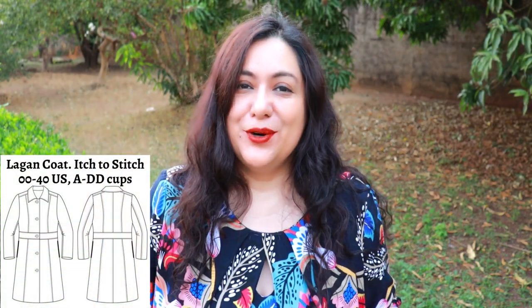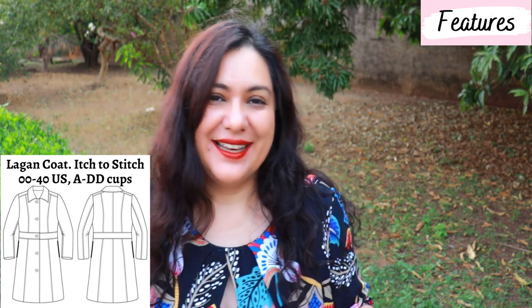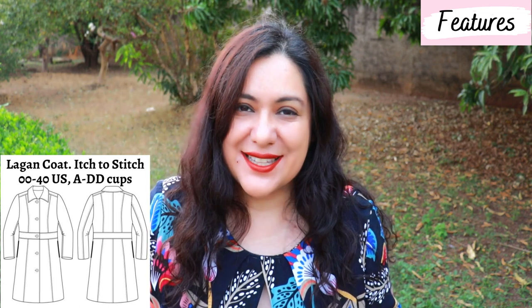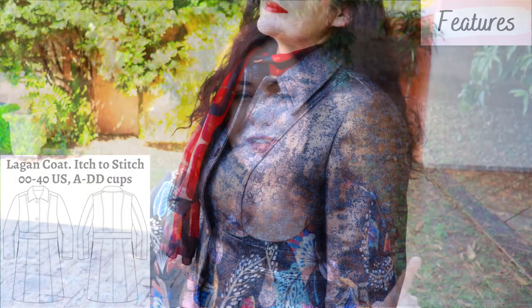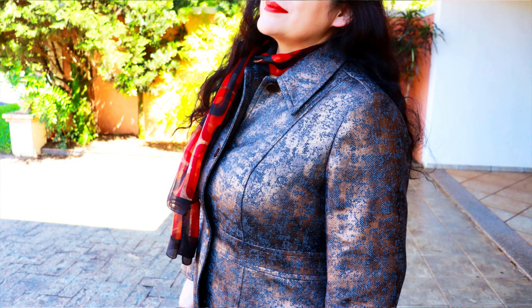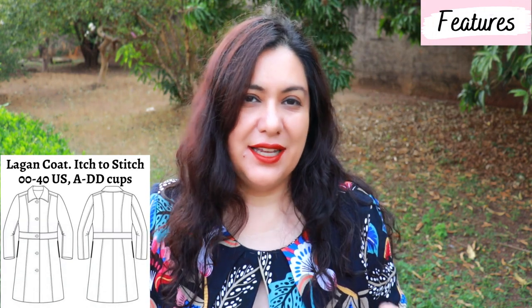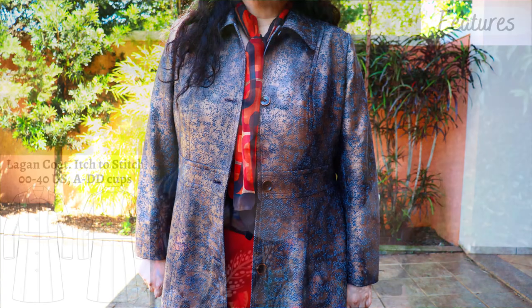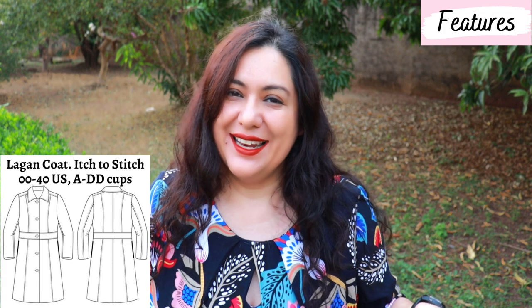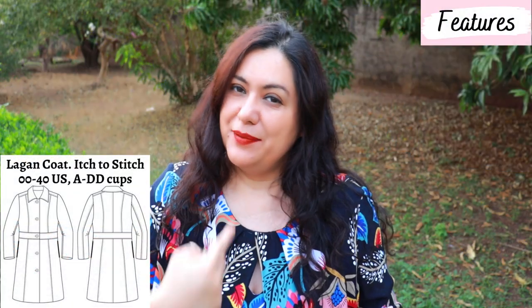The Lagan Coat is fully lined — there are no shortcuts here. It's got the highest quality sewing techniques; it's very beautiful on the inside and the outside. There is a bodice with a waistband; the bottom of the waistband hits the natural waist, and above that you have princess seams on the front and the back. These princess seams originate from the shoulder, not from the armhole, and I love those — I think they're easier to fit. Between the front and back there is a small shoulder yoke, which is a fitting feature too. Below the waistband there are skirt pieces, slightly A-lined, two pieces per side — four pieces — and on the back as well. It's meant to hit the knee.